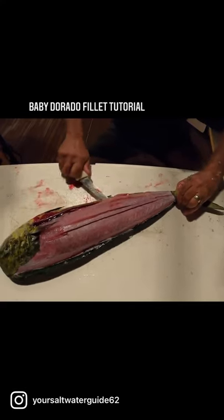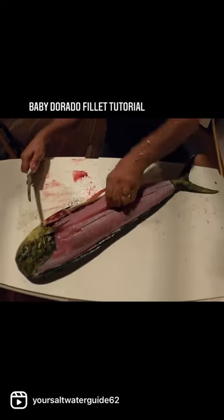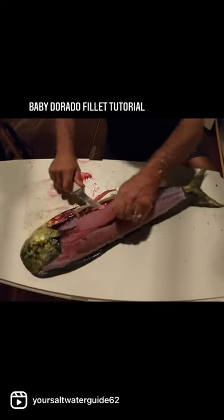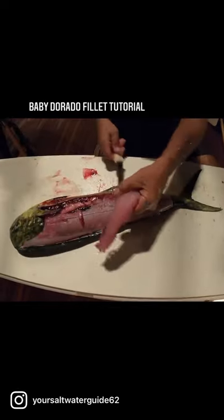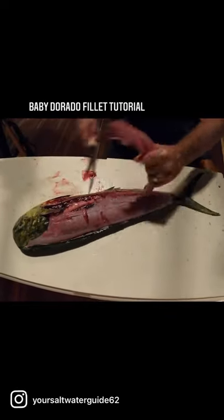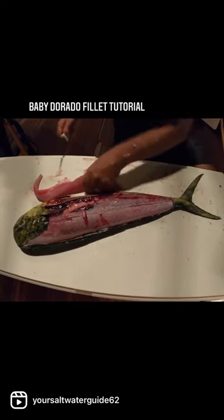Now we're going to cut right along the spinal cord. It's a little girl dorado, which makes me even happier because that means we were allowed to kill even more. Look at the eggs right there — yep, even these little dorado breed. So there you go, that nice piece.